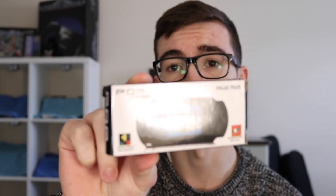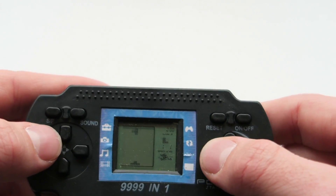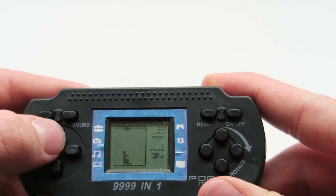I made a video not too long ago on this PSP kind of knockoff type thing, which was really good. The games worked seamlessly. So it doesn't seem to be able to move left or right.